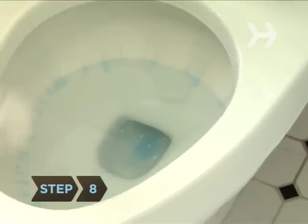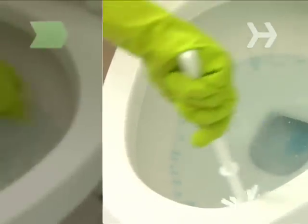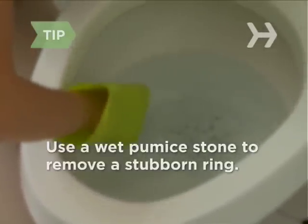Step 8. The bowl should be ready to clean by now. Scrub it thoroughly with the toilet brush, especially under the rim. Scrub vigorously along the waterline, but if a ring remains, rub it with a wet pumice stone.